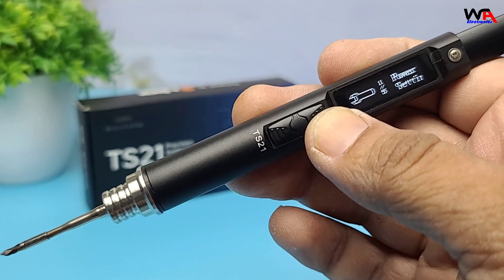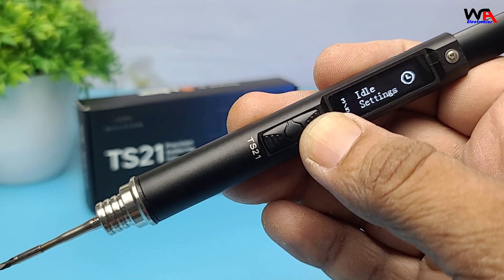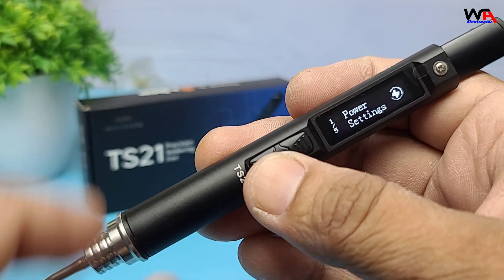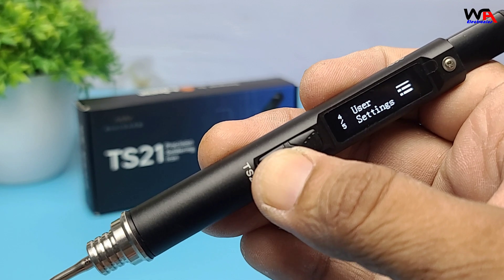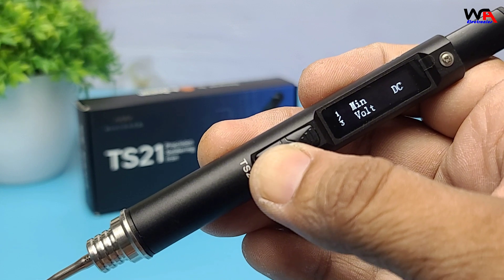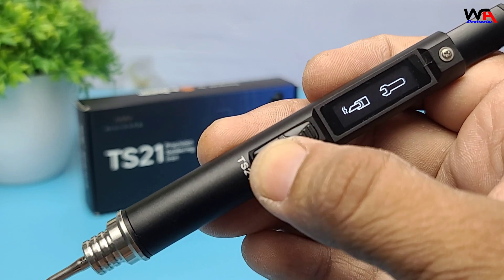If you want a portable yet powerful soldering iron that heats fast, sleeps smart, and shines bright, the TS21 is a fantastic choice — especially for fieldwork, travel, or tight workspaces. It's a solid step up from older models like the TS80 or TS101. Like, subscribe, and drop a comment if the TS21's tip LED caught your eye. Thanks for watching — check out the links below for more details and accessories.